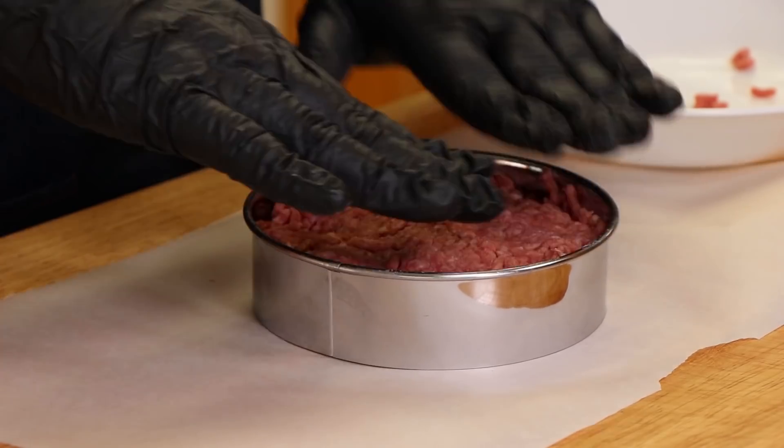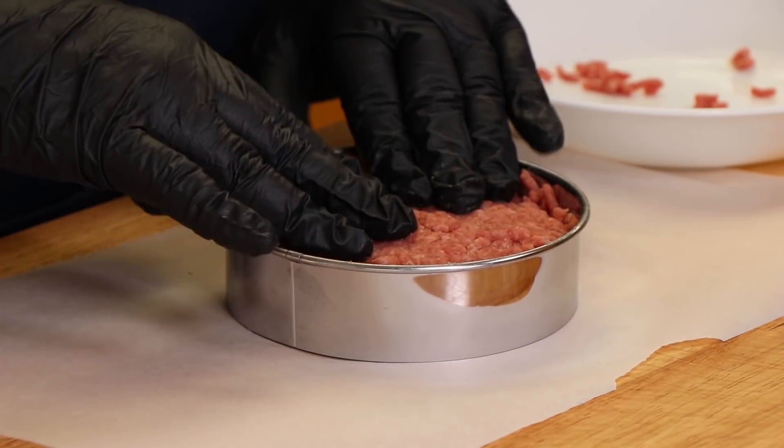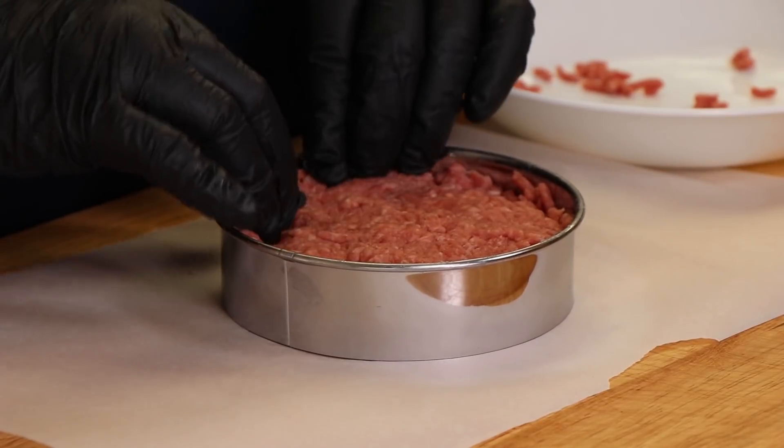How much ground beef is this? Well, thank you for asking. This is approximately three quarters of a pound of ground beef — a burger for two, or for one very hungry person. But we need a lot of meat surface area here to help distribute the three different kinds of jalapeño we're going to put on this today. What kinds are those? We'll get to that.